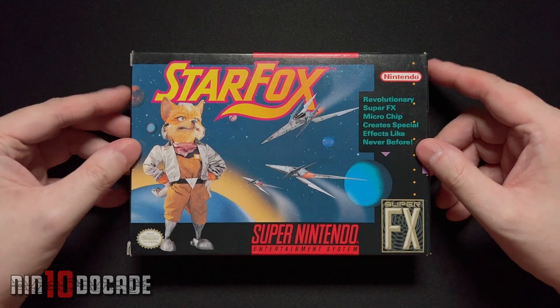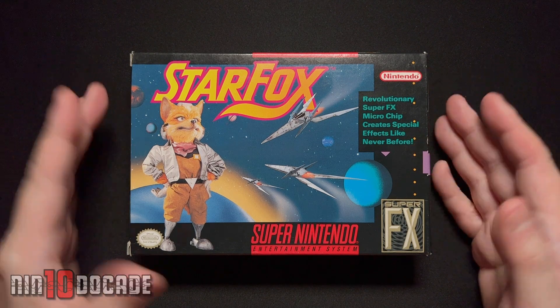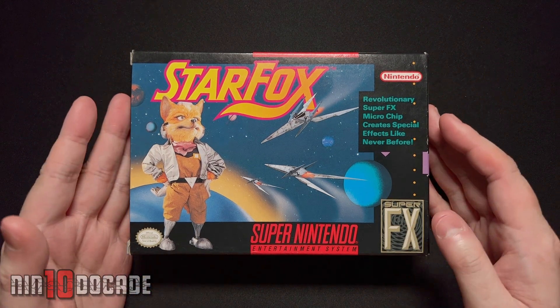Welcome to the Nintendo Cade Channel. I am Danny. I'm very excited to be unboxing this in the modern day. This is Star Fox for the Super Nintendo, original release in 1993.